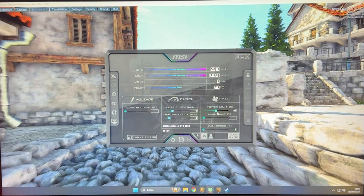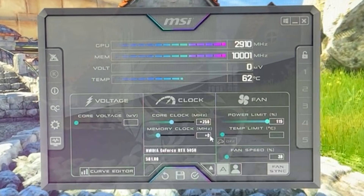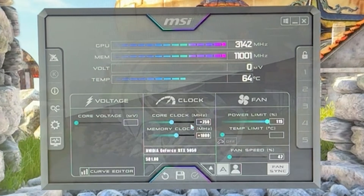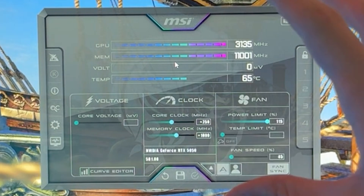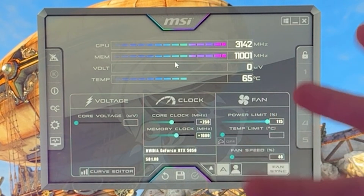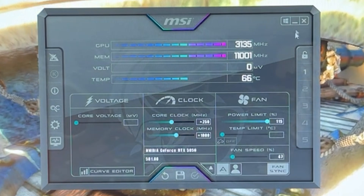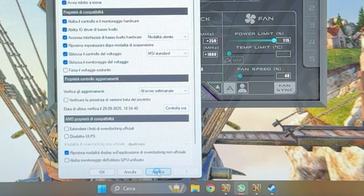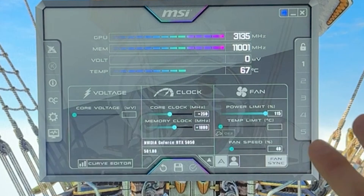Here we are. So as I was saying: max out the power limit, 250 on the core clock, and the actual number you want for memory is 1,000. Hit apply — 1,000 is going to work for every single one of you, so you don't have to stress. This is a very safe preset. I tested a lot of GPUs to arrive at this, and you can just save this and you're good to go. To save: go to save, click on slot 1, click apply, enable start with Windows, start minimized, click apply, click OK — you're ready.